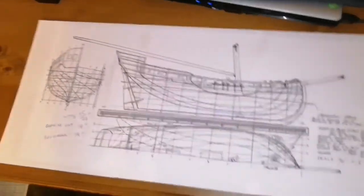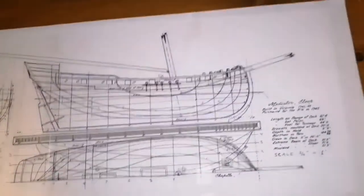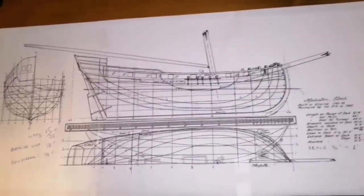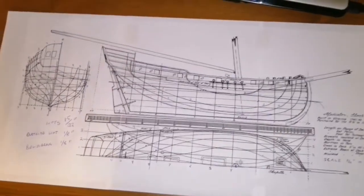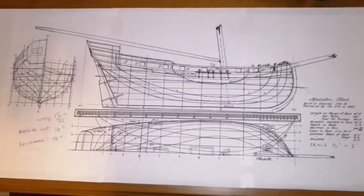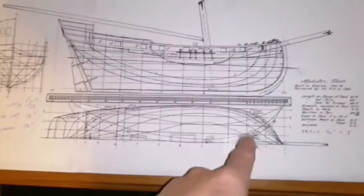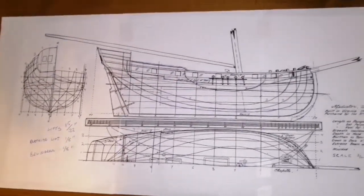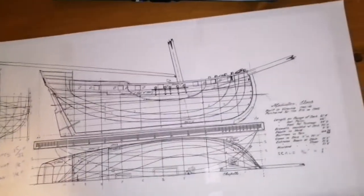Starting a new boat project. This is a merchant ship from 1741, scale is 3/16 equals one foot. I get most of these patterns from books — I just scan the page in from the book. This particular one was from Chappelle; you can see his name at the bottom. I just print it out as large as I can on three sheets of paper taped together.